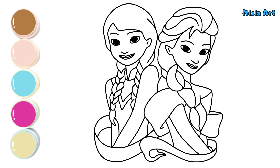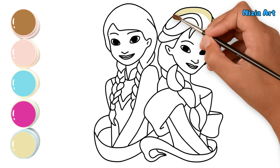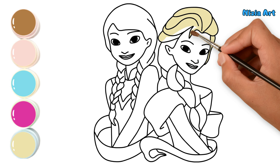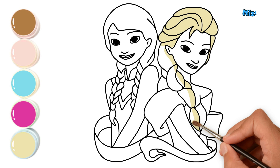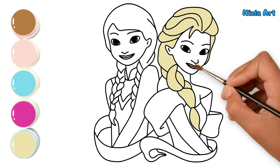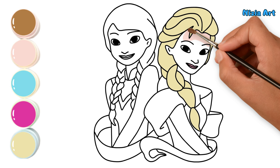Yay, I've drawn Elsa and Anna from Frozen. Now let's color them. First, I color Elsa's hair with pale yellow. Next, I color Elsa's skin with light coral.